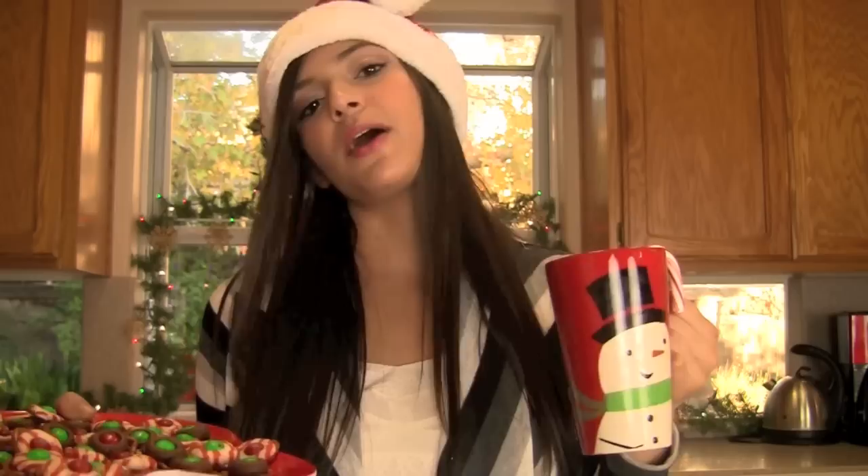So if you have any requests for certain holiday treats you would like to see, leave that below. Today I'm going to be showing you guys how to make some pretzel kisses that have little M&Ms on them — they taste so amazing — and also your own peppermint hot chocolate, because I've always tried to make my own homemade hot chocolate with chocolate chips but something about it just doesn't taste good to me.